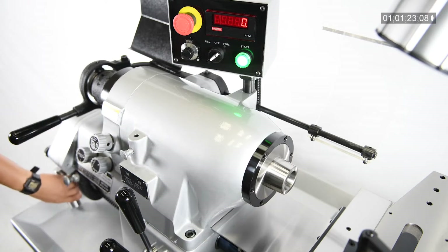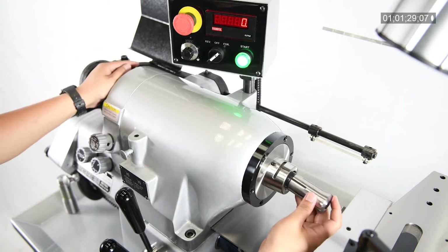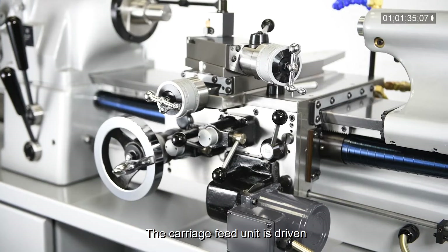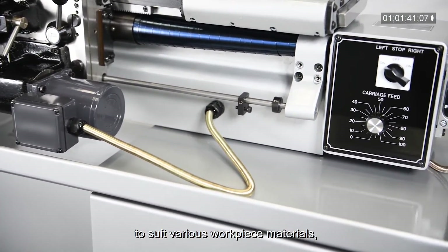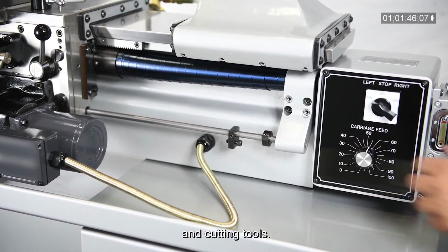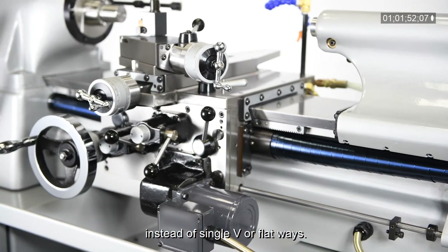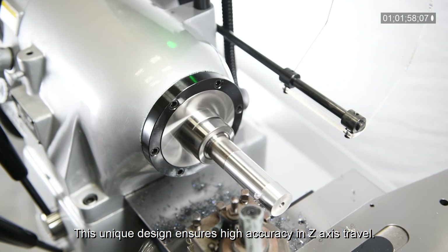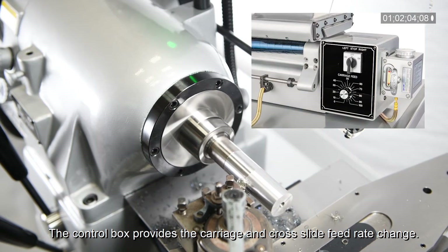The carriage speed unit is driven by an independent DC motor for variable speed change to suit various workpiece materials, types of cut, and cutting tools. The carriage travels on a flat piece of alloy steel block instead of single V or flat ways — this unique design ensures high accuracy in Z-axis travel.